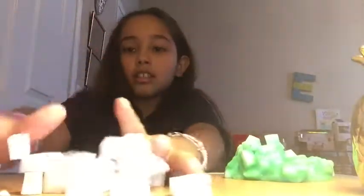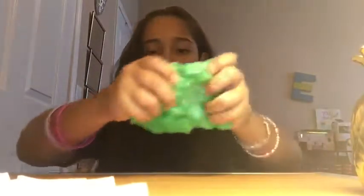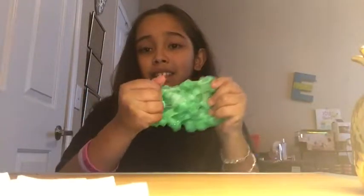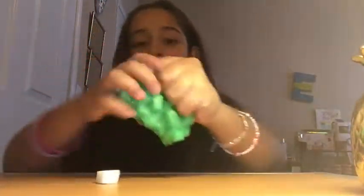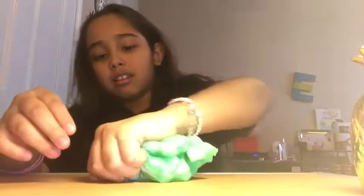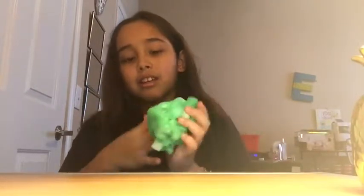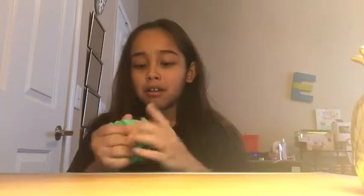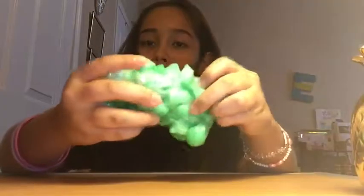I'm done cutting and I have all of these now. I'm going to mix about this much in first, just mixing until it can't hold any more. This is like amazing right now — look at that! The reason it's not clear is because I added food coloring, and also if you make clear slime you have to wait about one to two days until it clears up. But this slime is amazing.